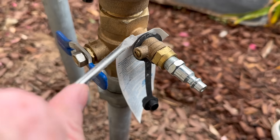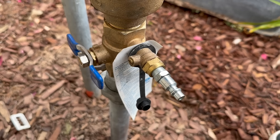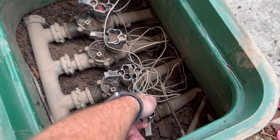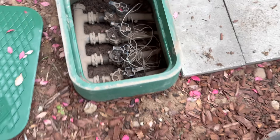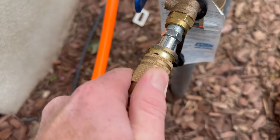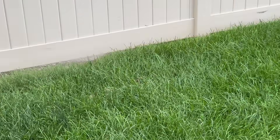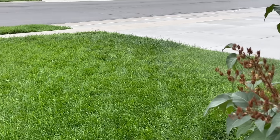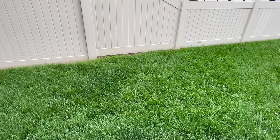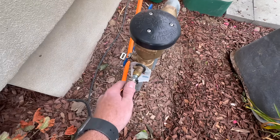Turn the valve so it's parallel with the line, then attach the hose from the air compressor and open the first valve only so we can start blowing air through it. As you can see, the compressed air is forcing water out of the sprinkler lines. Keep the hose attached to the backflow preventer until you don't see any more water coming out. That doesn't necessarily mean all the water is gone — you may have to repeat this process several times depending on how big your air compressor tank is.